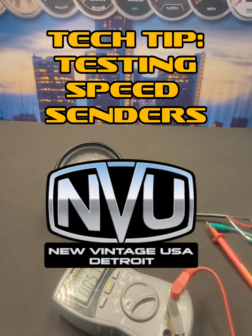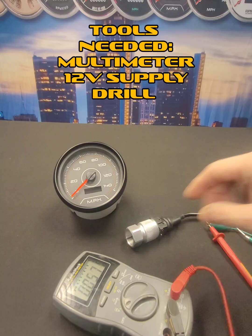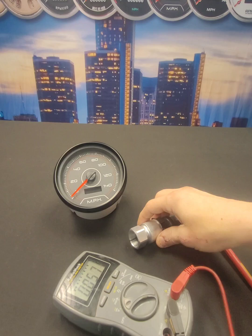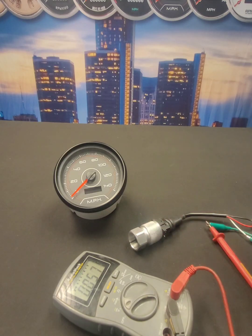Hey guys, this is Renew Vintage USA. Today we're going to go over a tech tip on speed sending units. As you can see here, we've got our GM speed sending unit. This screws right onto the 7 1/8 inch thread that the cable used to be hooked up to, so this is going to replace the cable. Three wires: red for power, black for ground, and white for the signal to the gauge.